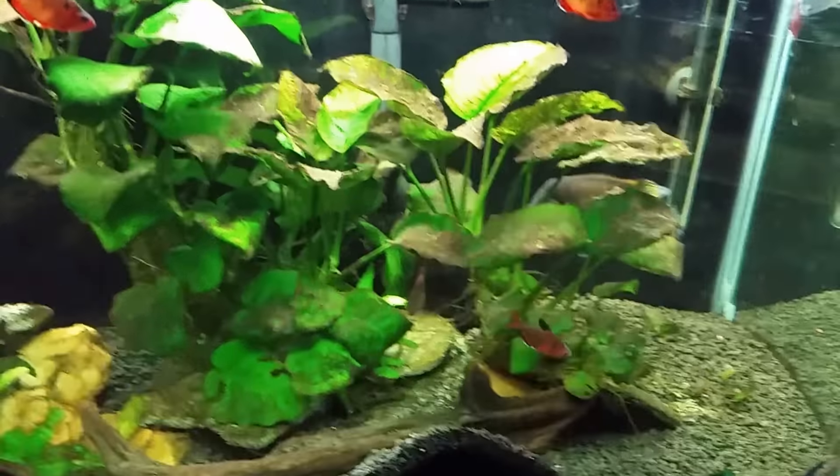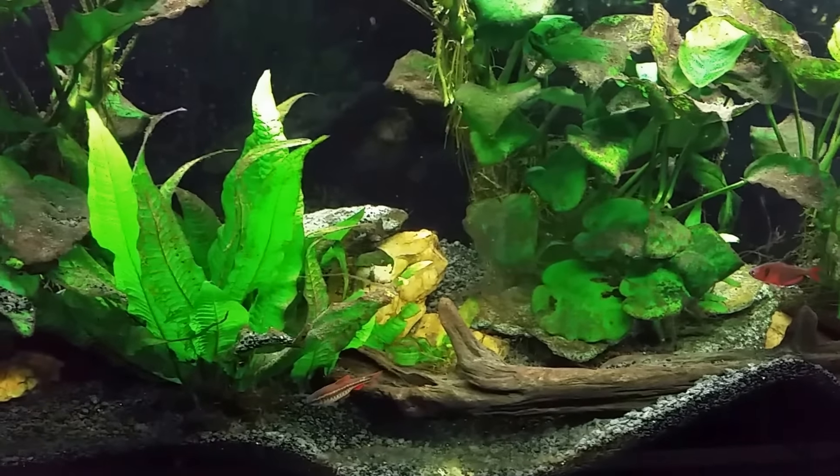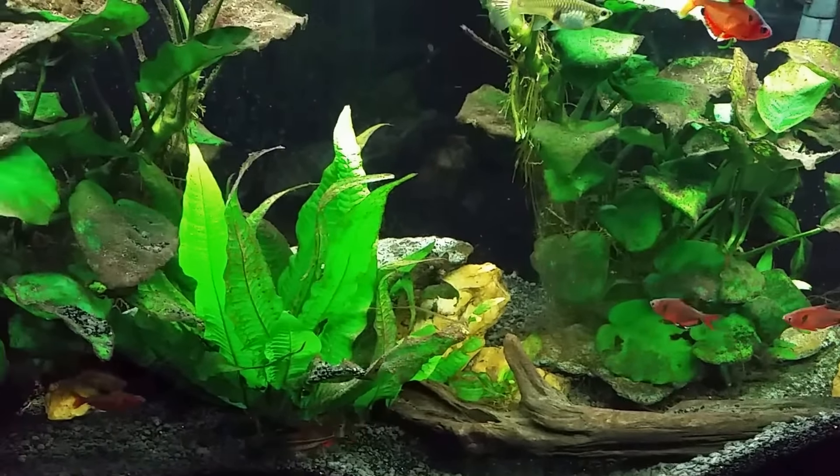Hey everybody, this is my T-bar cichlid here in my 55-gallon T-bar tank, formerly my angelfish tank. It's been a little while since I put this T-bar over here — probably a few months — and for the longest time he had not really done any remodeling. This back corner here was the only place he had really gotten in there and done any digging.